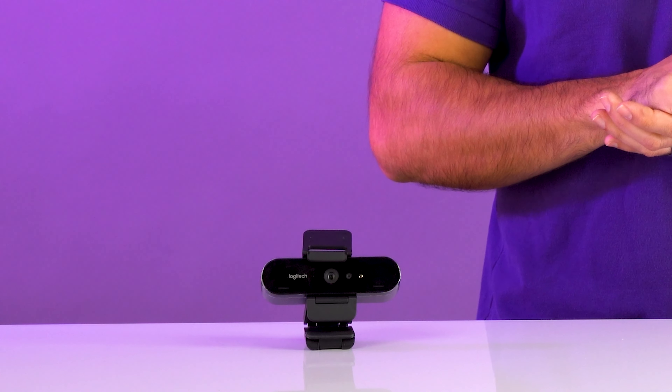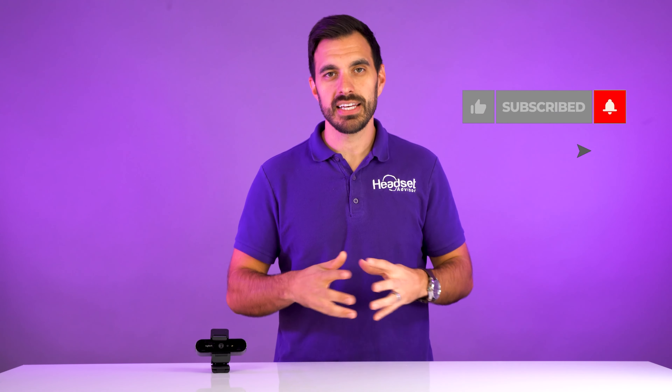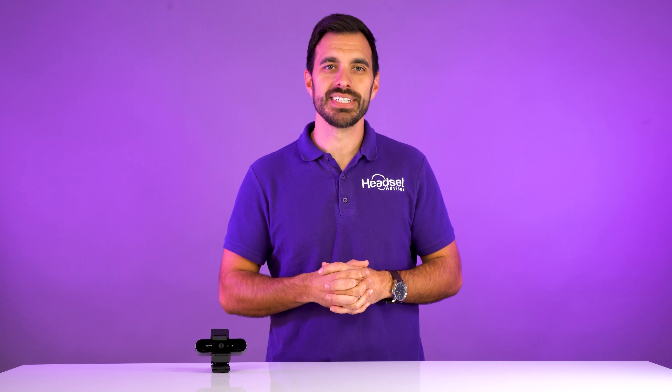I hope you enjoyed this video. I really liked the Logitech Brio — it is one of the best webcams you can get on the market, so I highly recommend it. If you want to see the full in-depth review of the Logitech Zone Wireless, which is a great addition to this webcam, check out that full review video — we even do a full blender test so you can hear the noise canceling. Please don't forget to hit that subscribe button as we're trying to reach 10,000 subscribers by the end of the year. Thanks a lot, we'll see you next time.